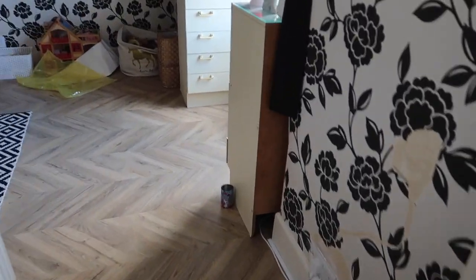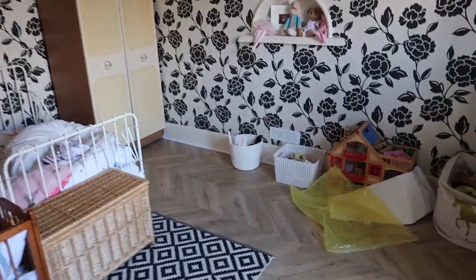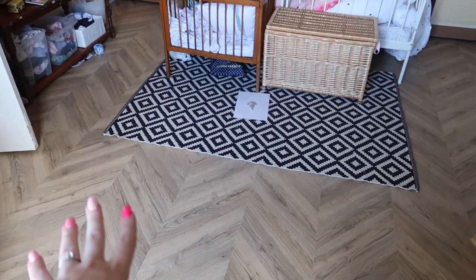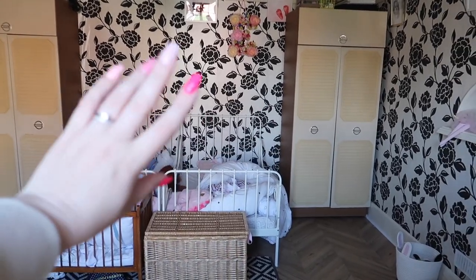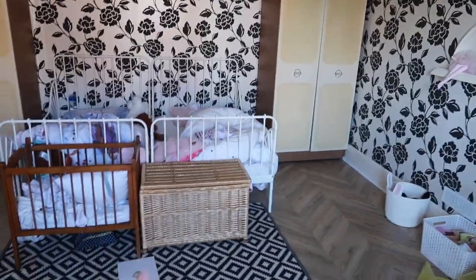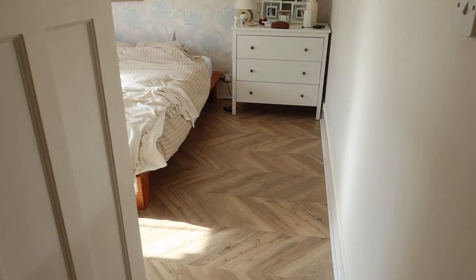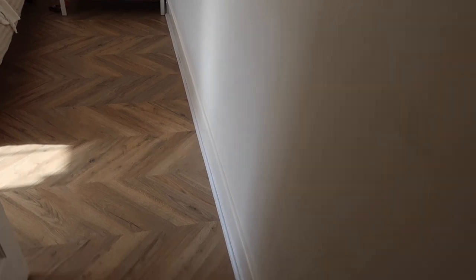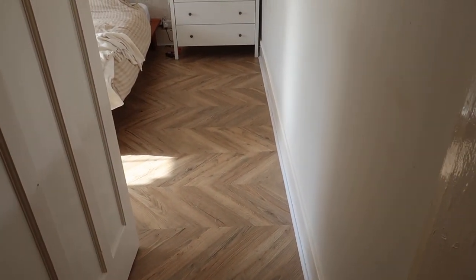The same flooring carries on into the little airing cupboard area - I need to paint that. The girls' bedroom is all nice and the floor is finally in - no more horrible black carpet that was impossible to clean. I moved the wardrobes in here. This room is going to take a while to redecorate - there's a lot to do. Moving on, let me just show you our bedroom.